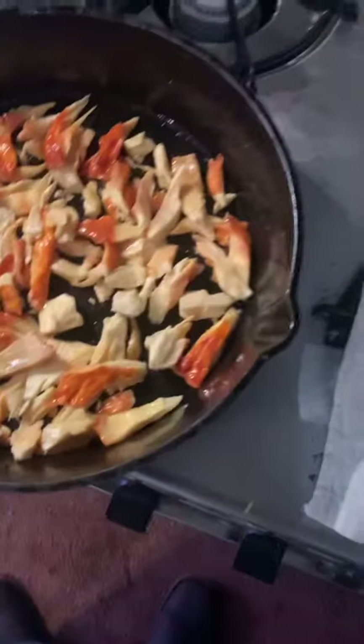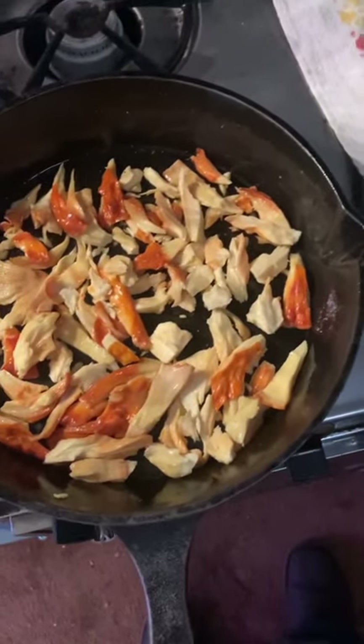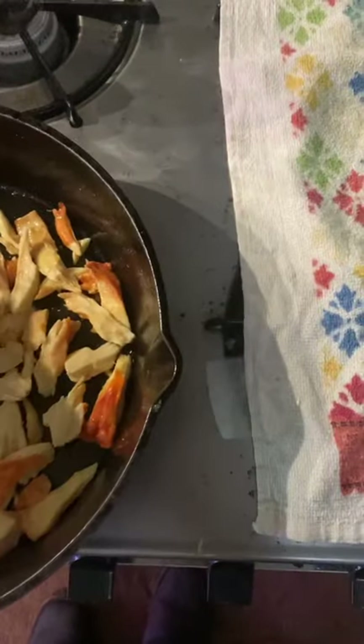All I did here was put some salt, some coconut oil or olive oil, a little garlic powder, a little cayenne pepper. Very flavorful.